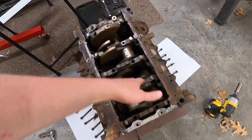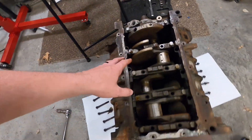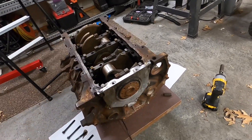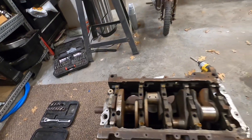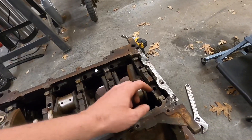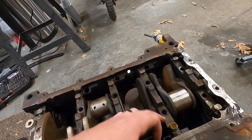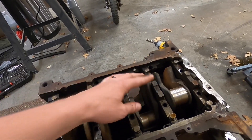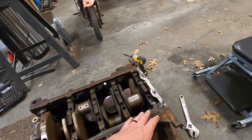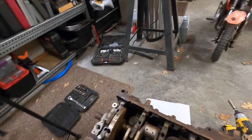All right, so I got all the main bolts out — I got five on this side, five on this side. So I'm going to be taking off this plate on the back here, which looks like it has the rear main seal on it, taking off the oil pump on the front. Being that I've never pulled an engine apart, I'm not really sure what these are — they kind of go in between the wall of the block and the main bearing caps. Let's get the plate off the back and the oil pump off.